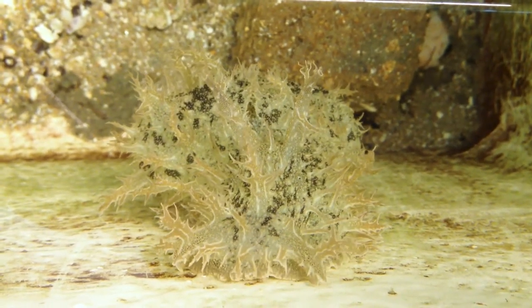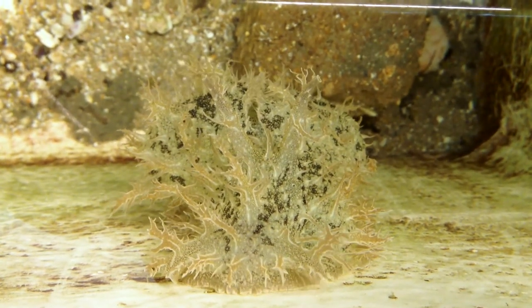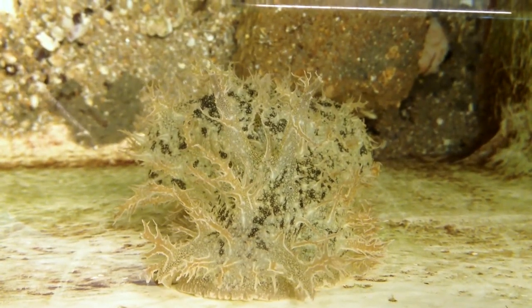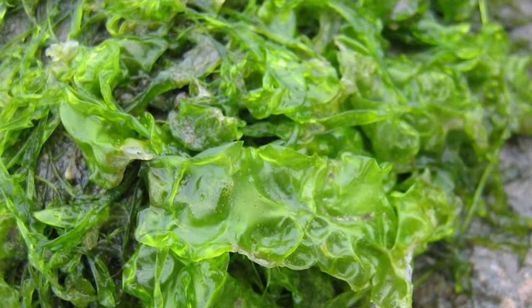The rhinophores are used as a scent or taste receptor. Sea hares are grazing herbivores that prefer to eat off the bottom, and they're known to consume algae that's abundant in the shallow waters of Florida.